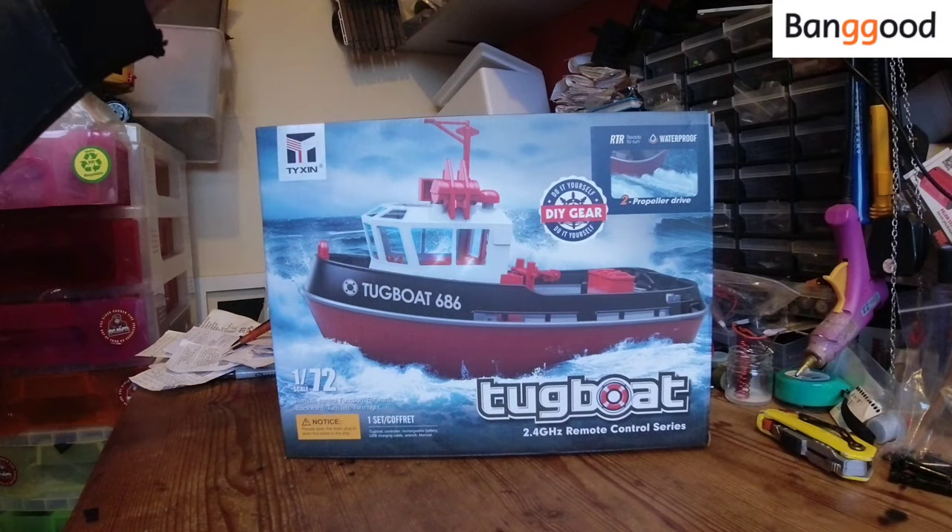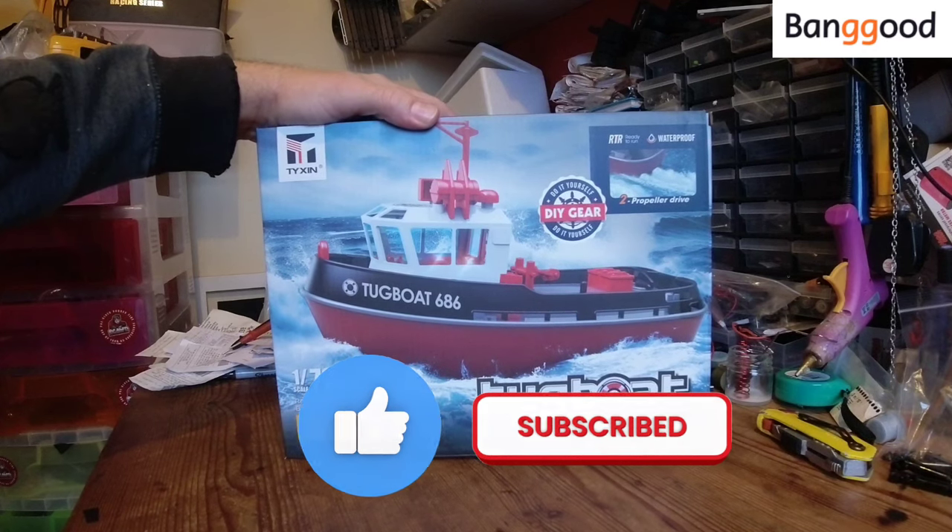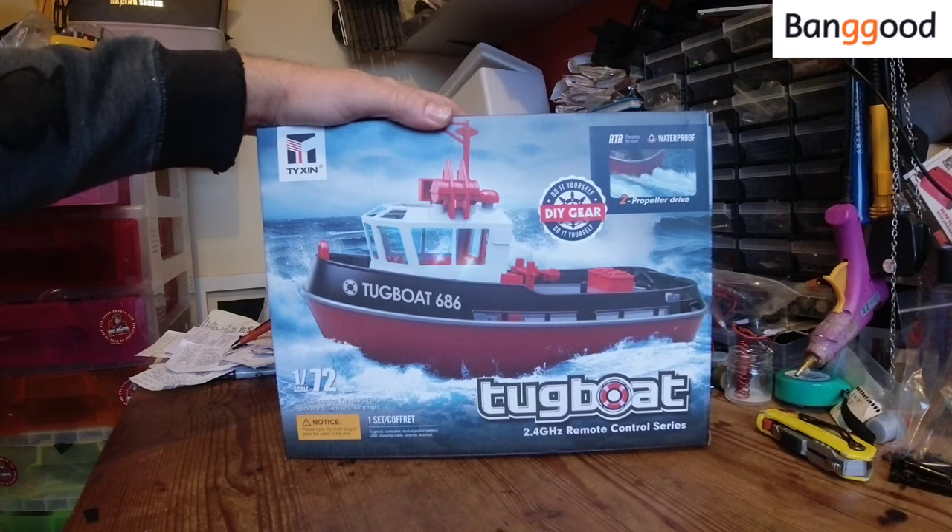Hello YouTube, welcome to the channel. On today's video we're going to be looking at this — it's the little Tiesin 686 tugboat. Why are we looking at a remote controlled tugboat? You might be asking yourself.